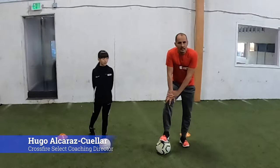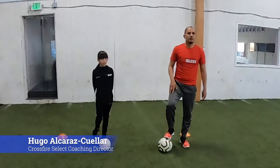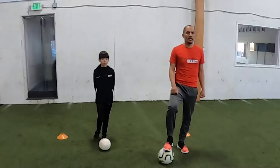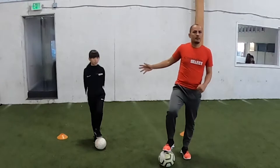Welcome everybody to another session. We have 15-20 minutes of working today. We have Isabella Alcaraz, my daughter, doing some of the exercises with us. As you're joining in, send it out to friends and people. Don't forget to register for tryouts — registration is free. I'll get the warm-up started and then Ron Clark will come in and we'll do some wall work.